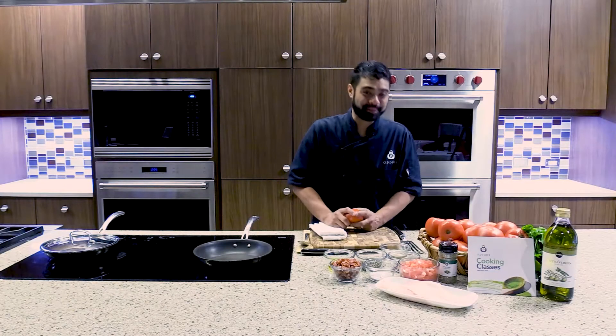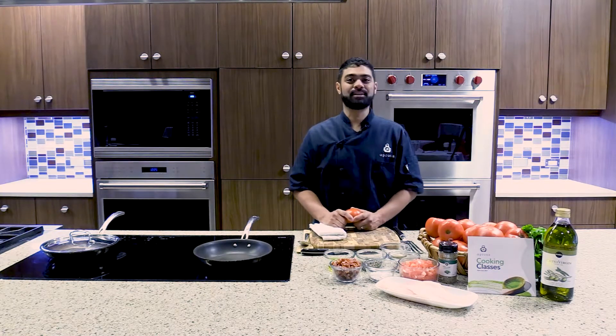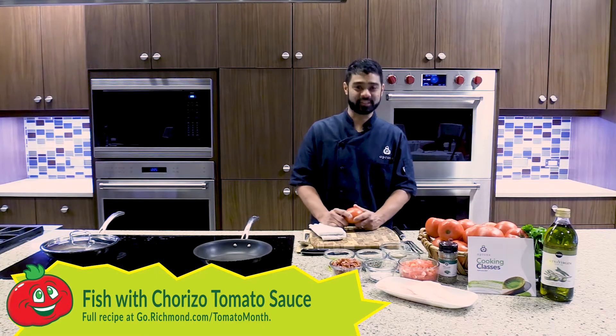It's Tomato Thursday. Welcome to Publix Apron's Cooking School. I'm Chef Willie, and I'll be featuring a recipe from Hanover Tomatoes. It is white fish with chorizo and tomato sauce.